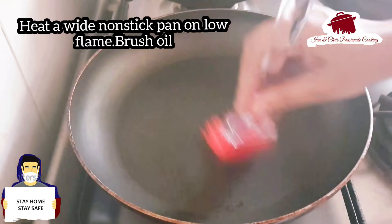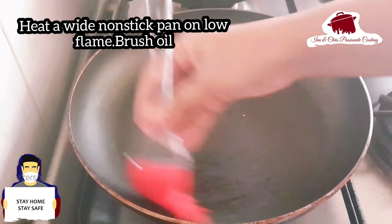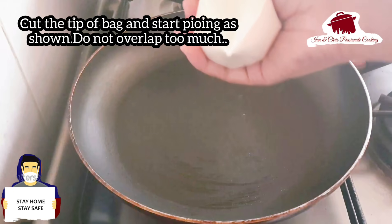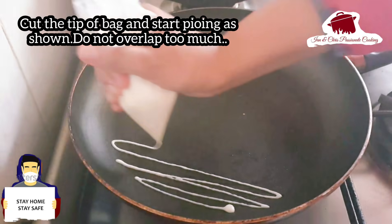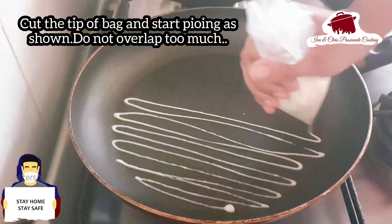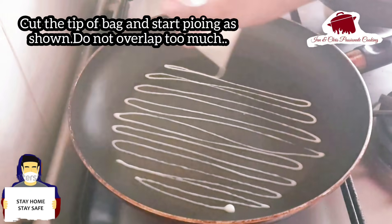We will put a low flame pan in a wide pan and brush it with a small bit of oil. Then we will cut the tip of the piping bag. This is the pipe — it is very easy to use with a runny batter.